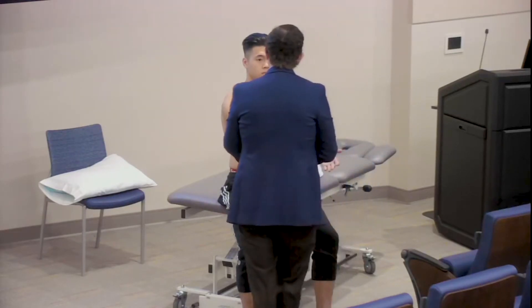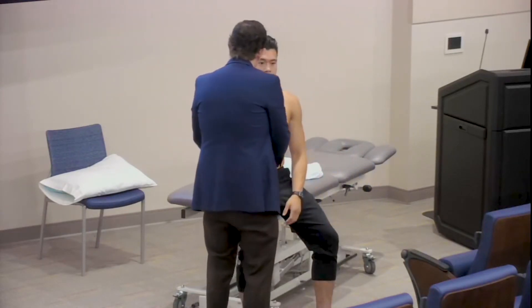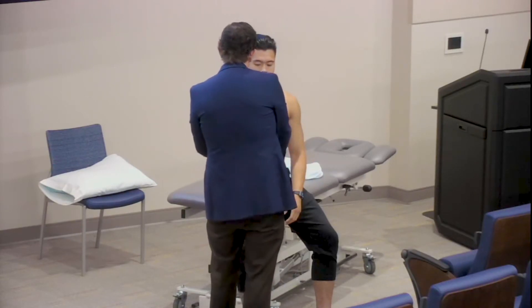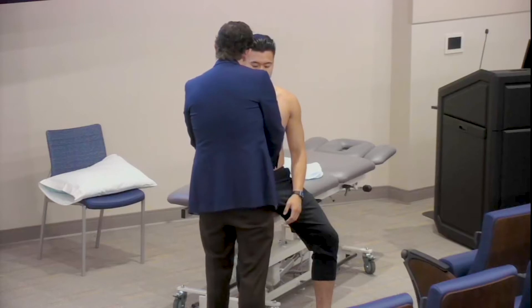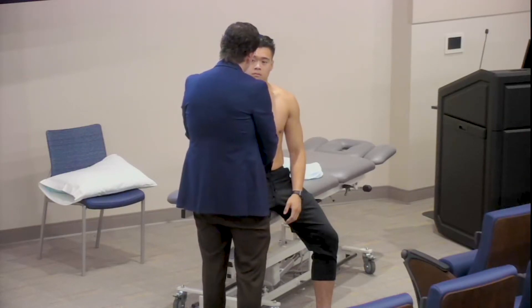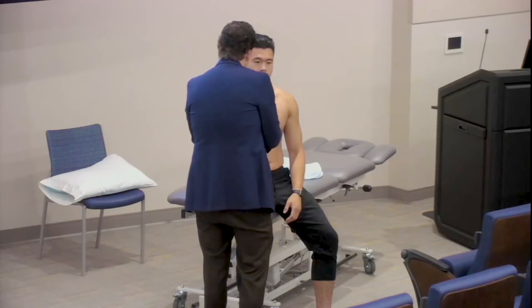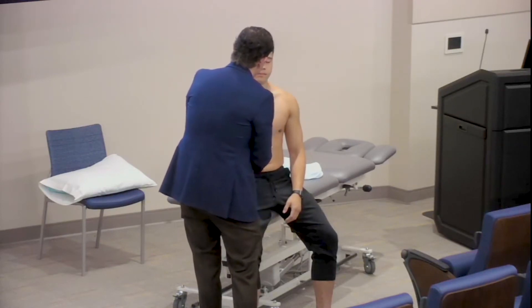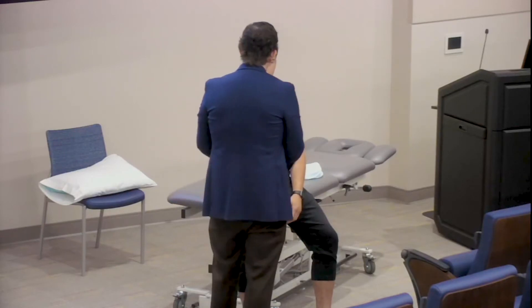I'm going to bend your arm here. Resist rotating your arm out — I like to look at resisted supination. Sometimes I can reproduce pain up at the biceps tendon as well. Flex your arm for me — resisted elbow flexion and elbow extension, looking at both your brachialis and your triceps.